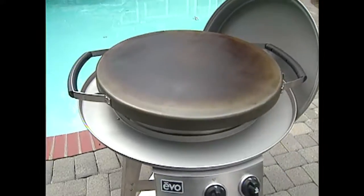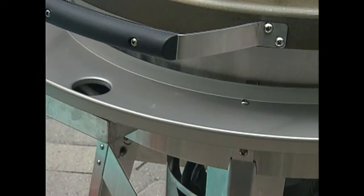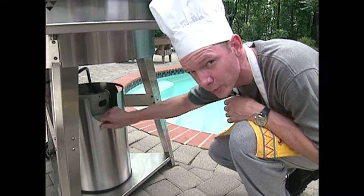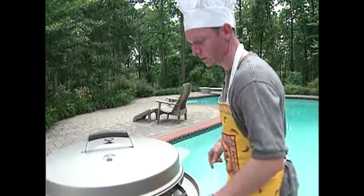The Evo is designed with circles and triangles, making it artistically pleasing to look at. You can actually hide the propane tank behind the propane shield, and up here you have a drip pan that surrounds the entire grill.